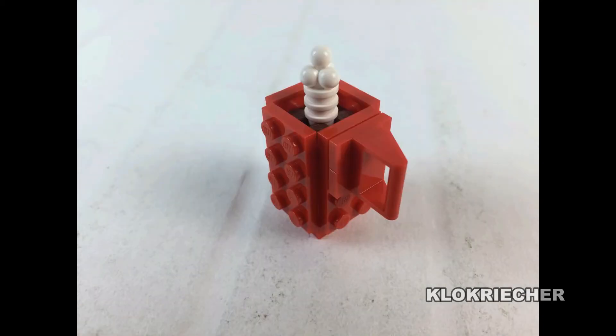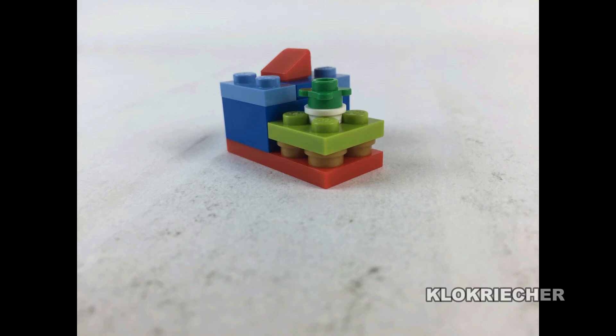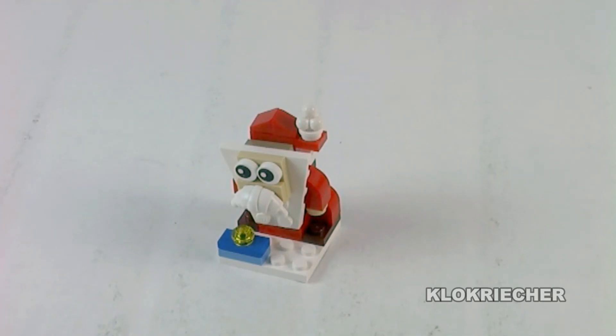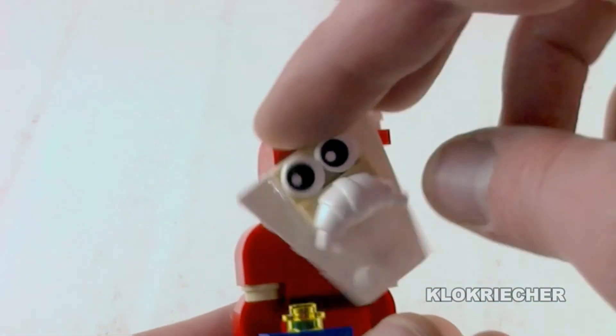Next up is the weakest build of this calendar — a bat. And this is my favorite build of the calendar: the coffee or cocoa mug. Here we also have another snow plow, which is nice. Then we have a bunch of presents, but for some reason that's not my favorite. Next is the Christmas tree, and of course the one we've been waiting for — Santa Claus, with a beard you can move around.